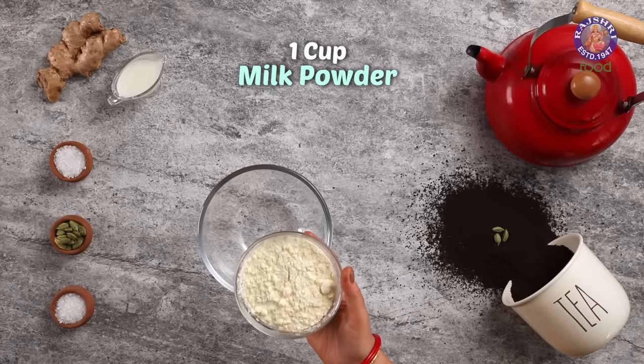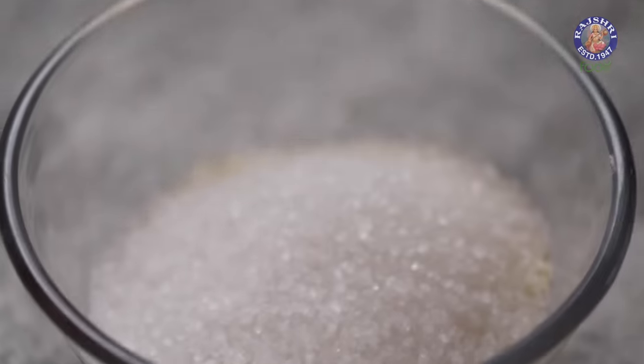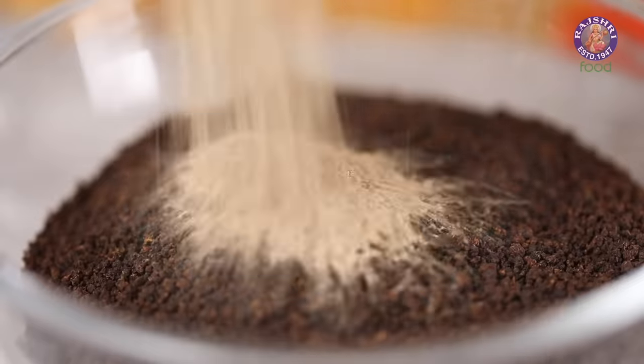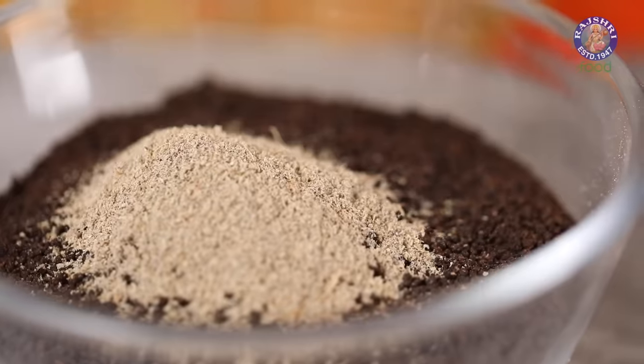I am taking 1 cup of Milk Powder, 3/4th cup of Sugar, 1 cup of Tea Powder, 2 tsp of Elaichi or Cardamom Powder, and 1 tsp of Dried Ginger Powder.